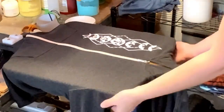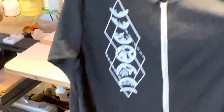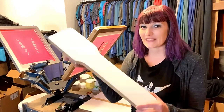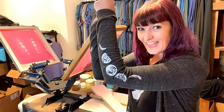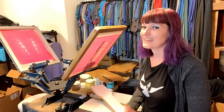Ta-da! There we go — there's the print. I'm going to go stick this in the dryer. All done printing my moons for today. Thanks for joining me today. I hope you enjoyed this video on how to print sleeves using a special sleeve platen. I'll put a link below on where I got mine so that you can try it out too. Please smash that like button and subscribe to my YouTube channel and ring that bell so that you can get notified when I make new content. Thanks again for watching and I'll see you in the next video. Bye!